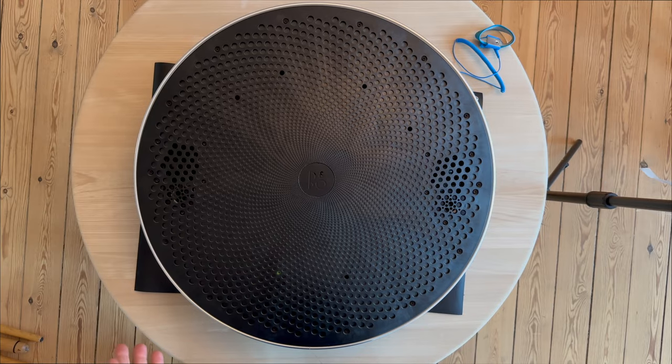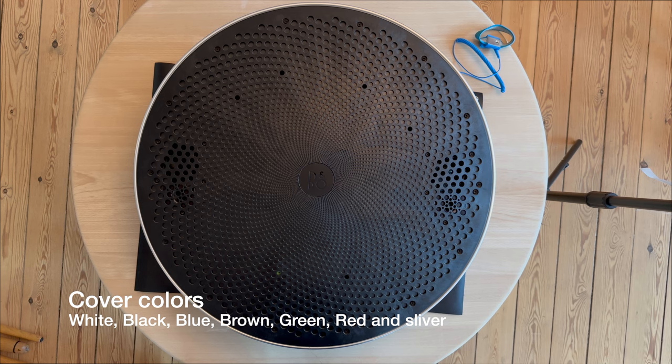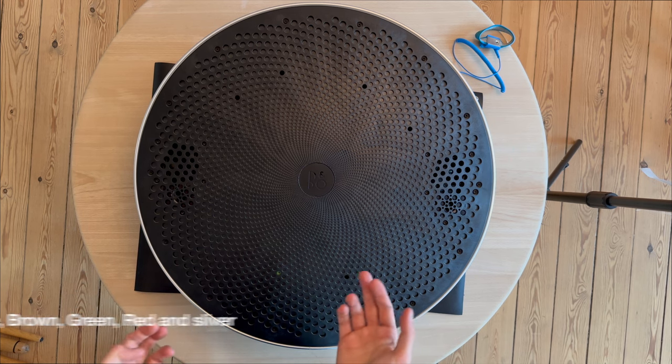The MK1 version came out in a variety of colors. You can get it in white, black, blue, brown, green, red, and silver.